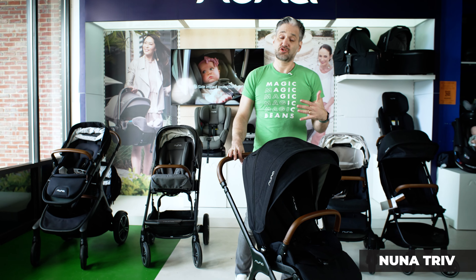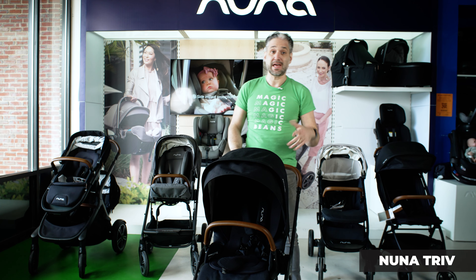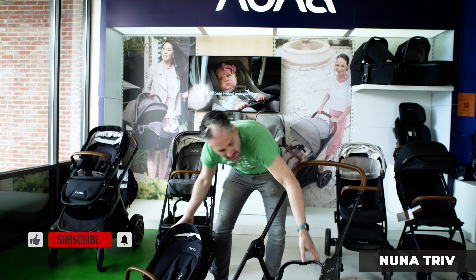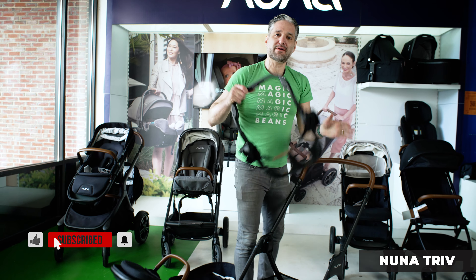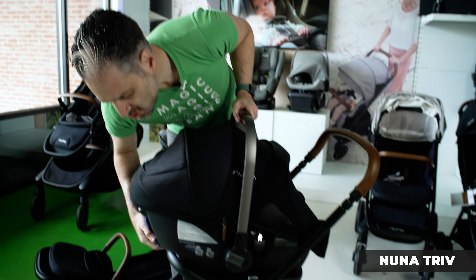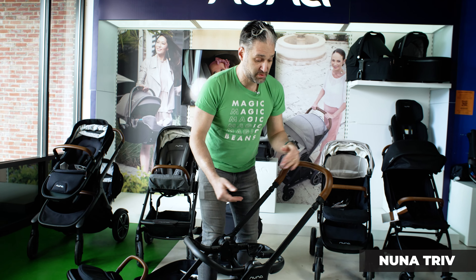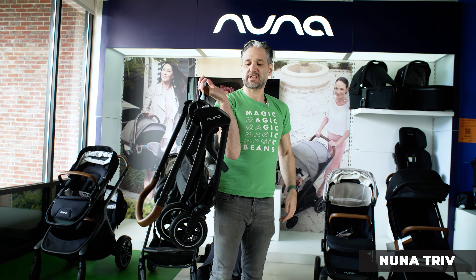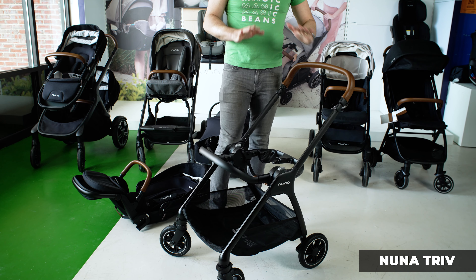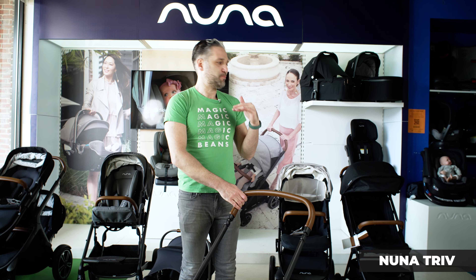The Nuna Triv is their compact stroller — the seat goes in both directions. It is really light and easy to put in your car, and it still has really nice wheels if you're walking around the city. The thing I love about this is its car seat adapter. You take out the seat and you can see this really awesome car seat adapter — just click it right in. Here's a Nuna Pippa car seat — click it in and walk around. When you're done, just remove the infant car seat from the adapter. You don't have to remove the adapter — all you do is pull and it folds up just like this, and the adapter folds with the stroller right away. Super easy, light, and nice quality. I definitely love the Triv as your all-purpose stroller.